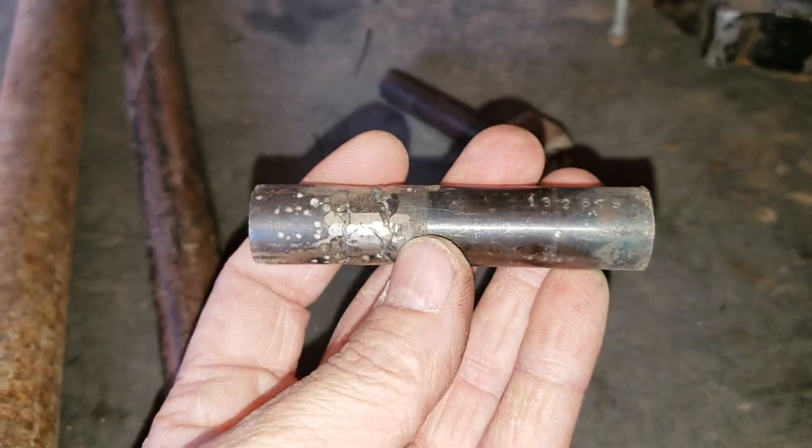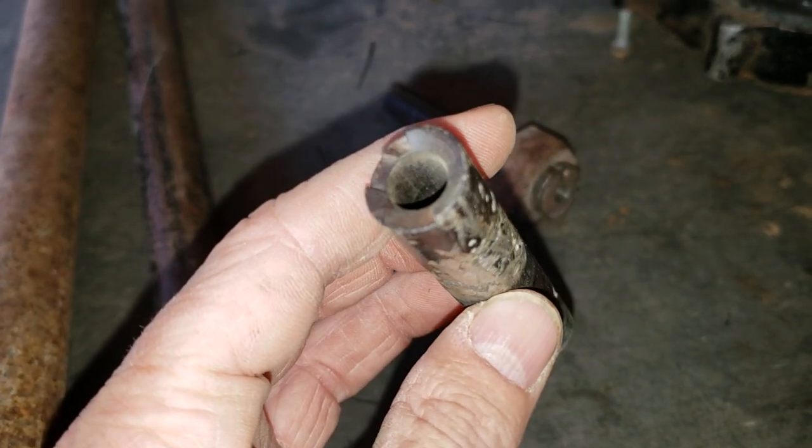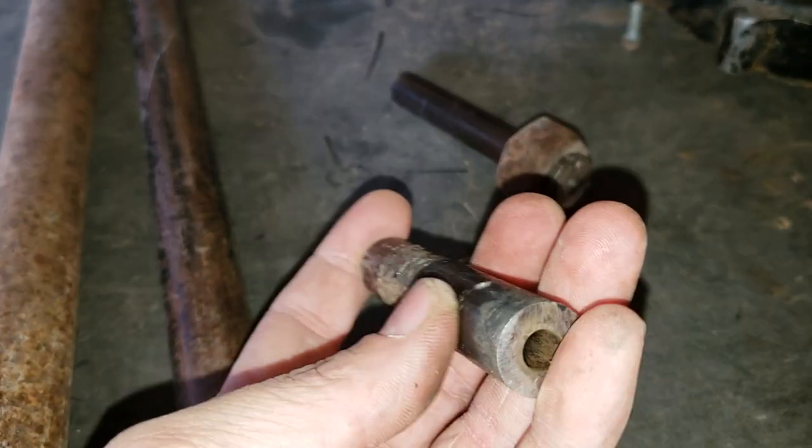And here's that barrel. I welded the chamber — the 7.62x25 chamber — onto this piece of barrel.